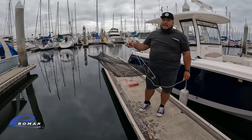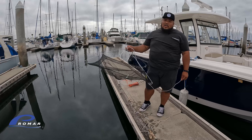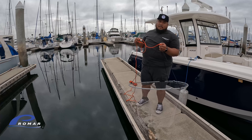Alright guys, this is a smelt — this is a great halibut bait. We'll throw them in the bait motel; I made a video on that last week. Now I'll show you how to dip with the mono dip net. I like the mono dip net better because it's got a lot less drag in the water and the fish can't see it. Let's show this process one more time.